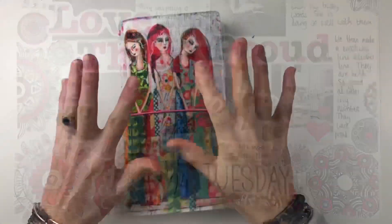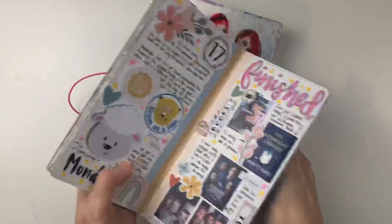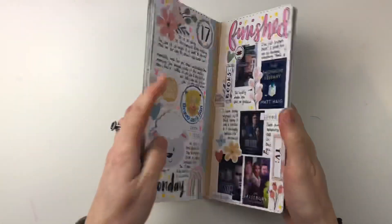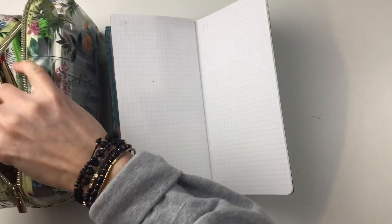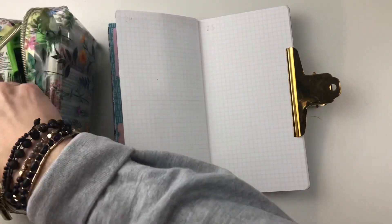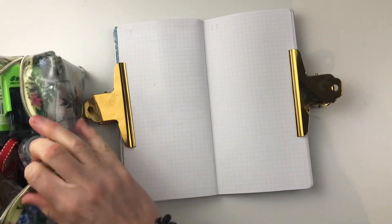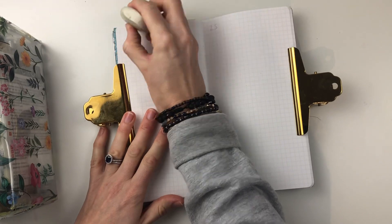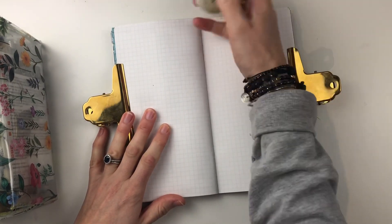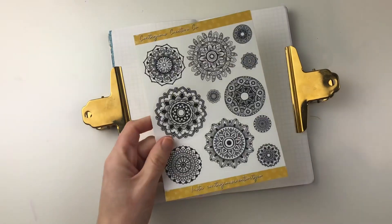I'm starting off with my traveller's notebook - I've got it in this Jane Davenport butterfly book and I'm just taking it out and finding the right page. I tend to write the date numbers in pencil so that I know where I'm at. I'm using my clips because we're near the end of the month so it's a bit bulky on one side and tends to want to shut on me, so I put the clips on to try and keep the pages down. Then I'm rubbing out those page numbers - you can see I'm doing two dates in one.